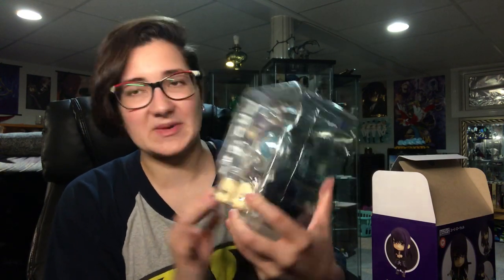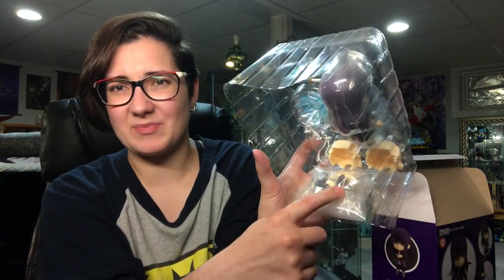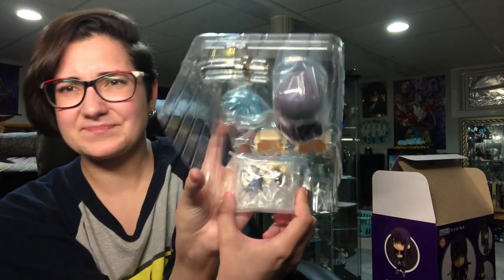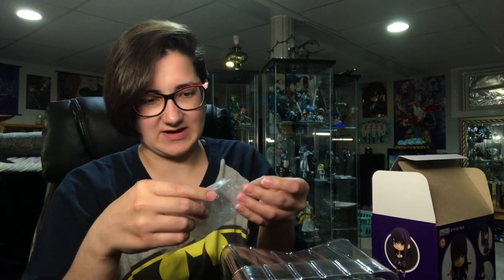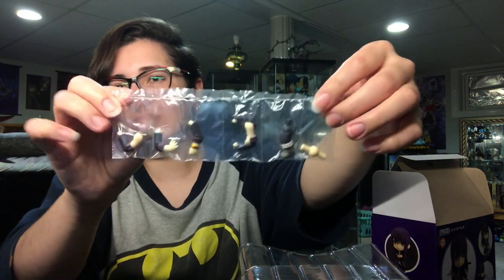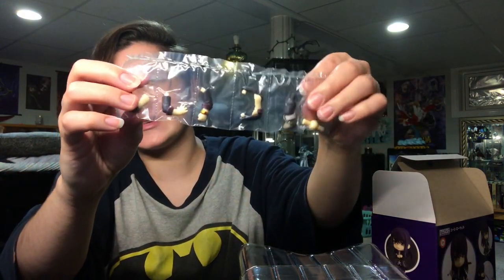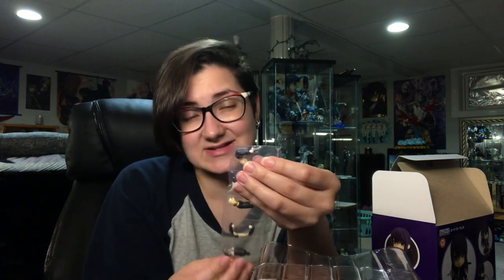He has a bunch of extra arms, but I noticed they are not packaged in the main tray - they're actually packaged in with the base, right here, which is super odd to me. I've never seen them do that. So let's take the base out. I am very weirded out that they just put all of his arms in here. I guess it saves space. They're each packaged in their own little plastic section, so they're not going to get scratched up or get paint transfer on them. So that's nice.